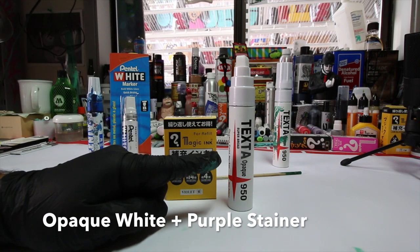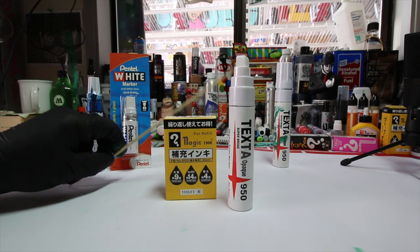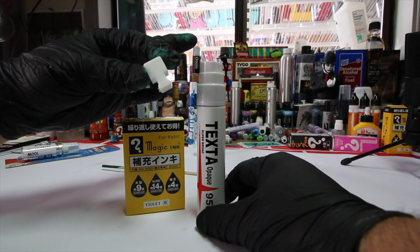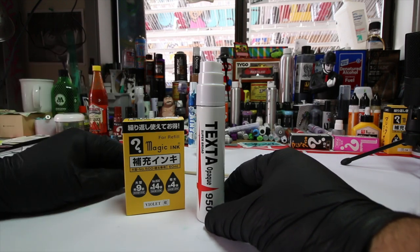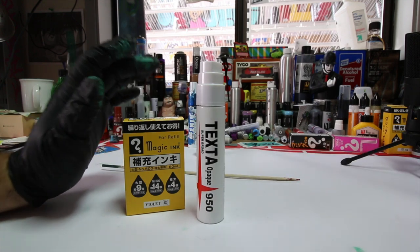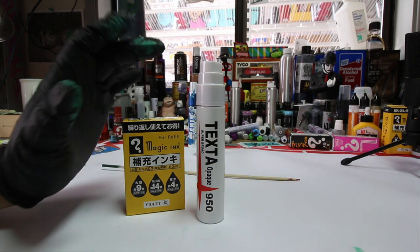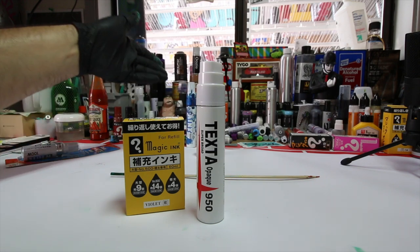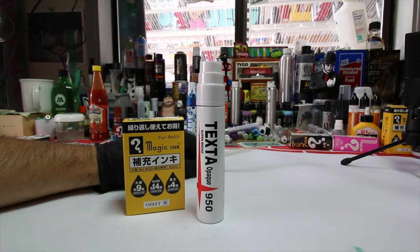All you need to get started with this tutorial is one texta marker, one bottle of magic ink, and one barbecue skewer. You could also use a chopstick, but these are a little bit thinner so we'll have better luck with this. These come with the T-style nibs, and a little bird told me we might be getting replacement T-style nibs very soon. These are a screwed-on valve, but I would not even bother trying to take the valve off because about 50% of them are glued on. You can just put a stick in there and fill it up and you are good to go.